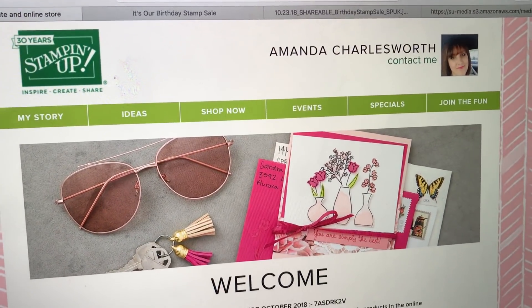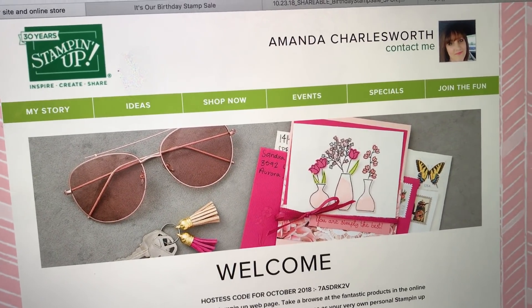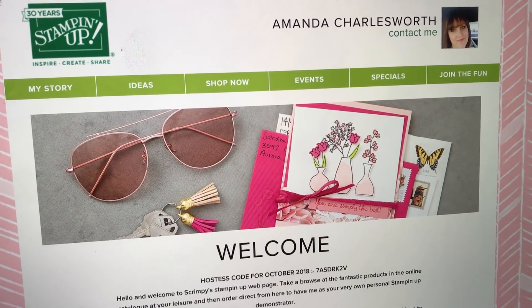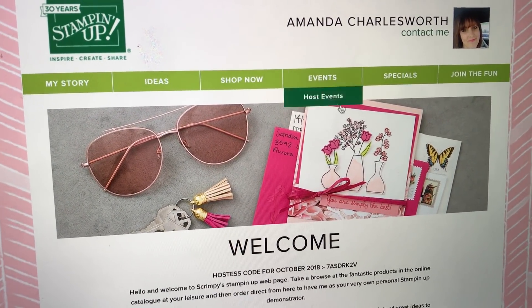Hello, it's Amanda from scrimpymummy.co.uk and this morning I'm just coming on really quickly, handheld on my phone, because I've just got to share the latest flash sale with you. It's amazing and I've got a big sense of urgency because it's a 24-hour only sale.